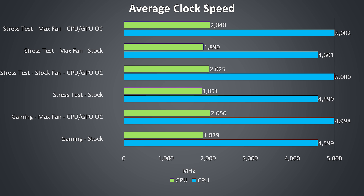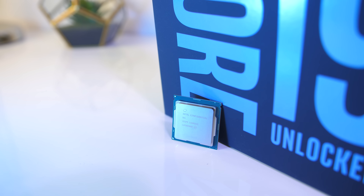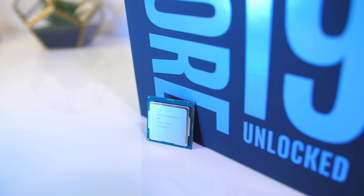The 9700K seems to be running perfectly fine, not even reaching 80 degrees Celsius worst case in my test with my warm room. It would be interesting to see how the 9900K holds up — based on this I suspect it would be a bit warmer, but it may be alright, and if not there's still the option of undervolting.